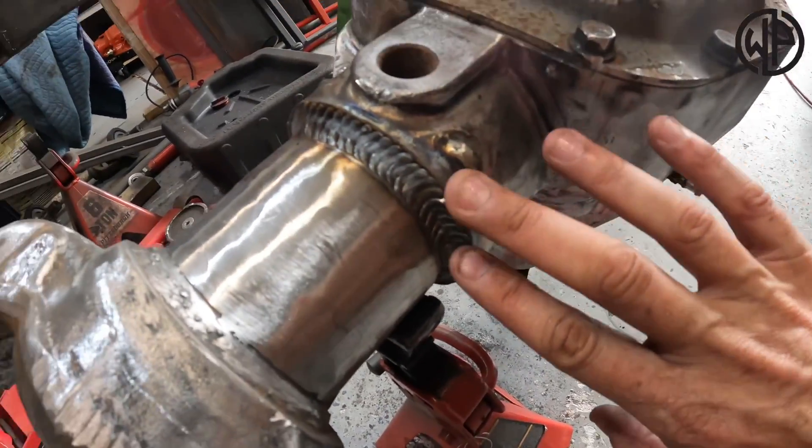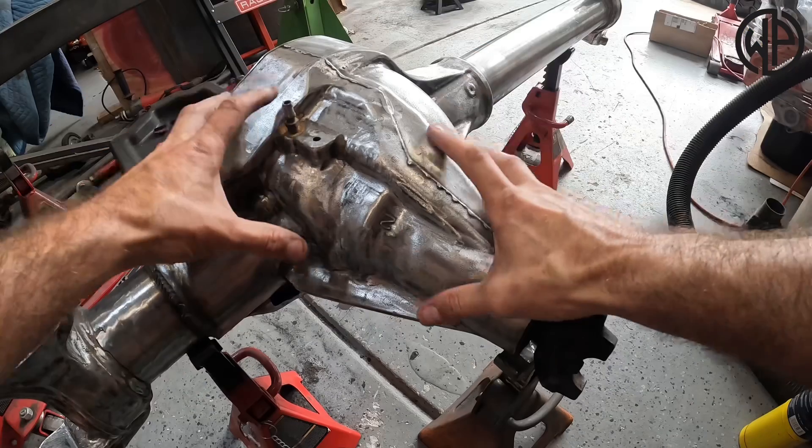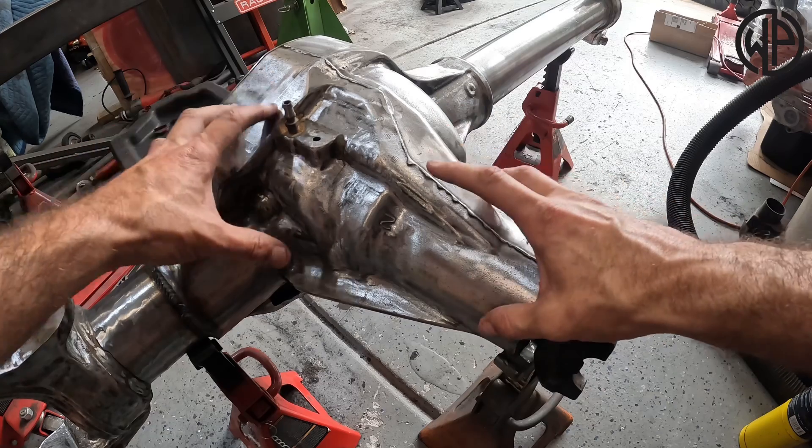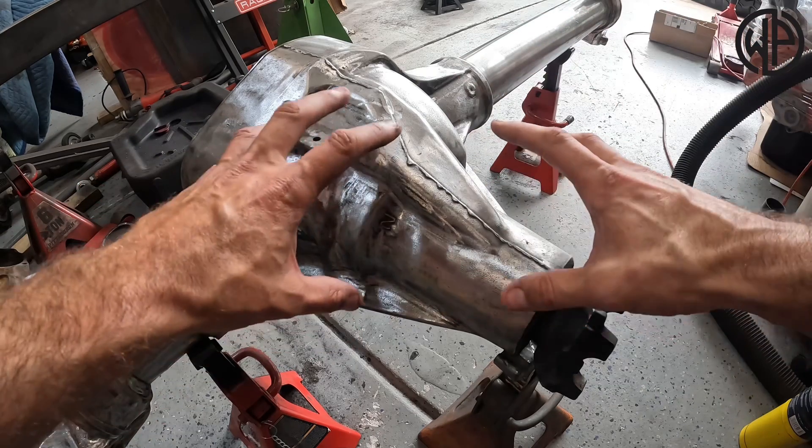I've already welded one side and today I'm going to show you how to weld the other side. Now there is some debate online on whether the center section of a Super Duty Dana 60 is even made out of cast steel. We know the axle tubes are mild steel, but cast steel or cast iron — that's the big question. If it's cast iron, you really can't weld to it; you can't MIG weld steel to iron. Cast steel, however, you can weld to — you just need a slightly different process because it heats and cools differently than mild steel and will pull on the weld and crack it.